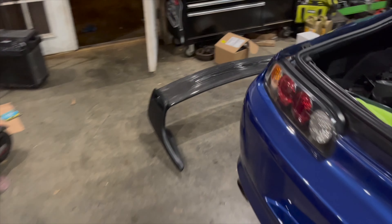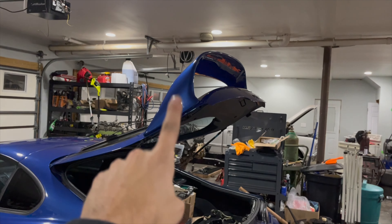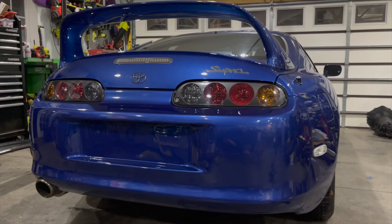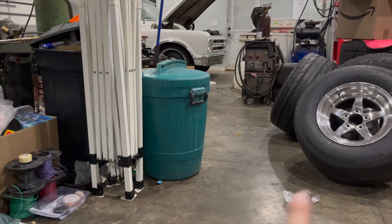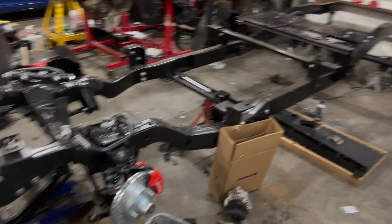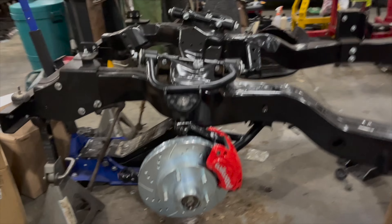I didn't even show you guys before but we have a nice TRD wing with the carbon center, so we're gonna take the old wing off and get this one fitted up. Taillights look freaking sick. I'm excited to put the wheels on next — the center caps and everything will really transform the car. Also, y'all in the comments tell Tyler to get to work, because he's got a RideTech suspension kit going on a 1950s truck.